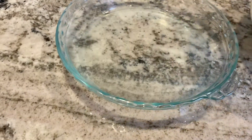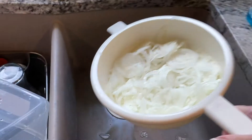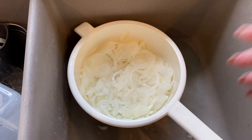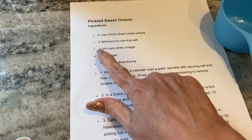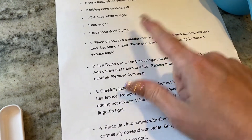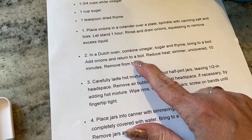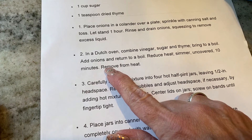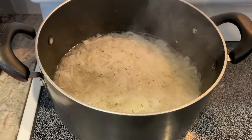It's been an hour — even more water has drained. Now it says to rinse the onions to release the salt, then squeeze out the excess water. While that's going, bring to a boil one and three-fourths cup white vinegar, one cup sugar, and the dried thyme. Once it comes to a boil, add the onions, return to a boil, then reduce heat and simmer uncovered for 10 minutes.